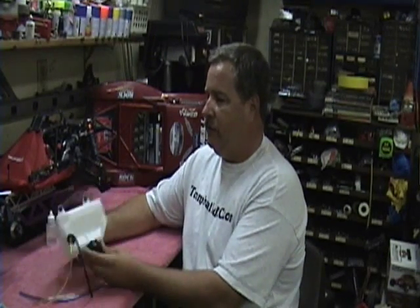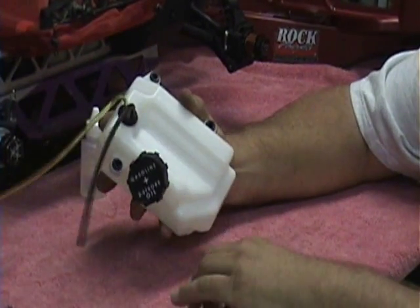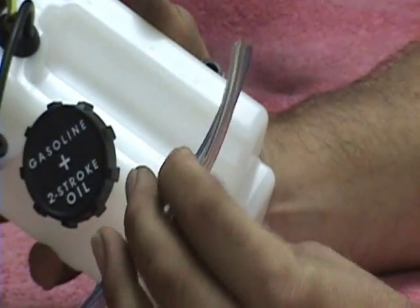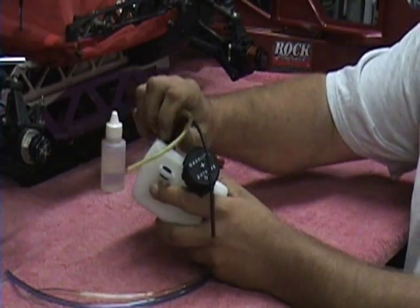So we are starting with a brand new fuel tank here. It's got the stock lines coming out of it and we are going to put in some oversized fuel line, available at most of your hobby shops. This stuff I picked up from O'Neill Brothers — they have it available in different colors.